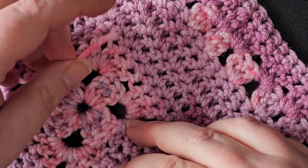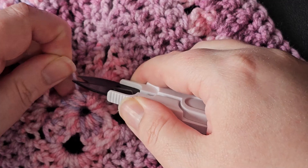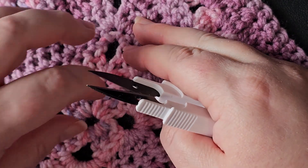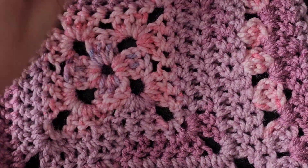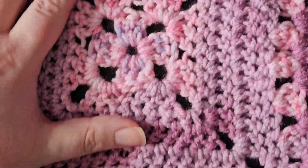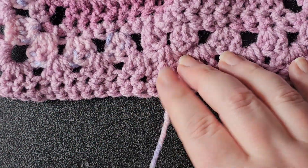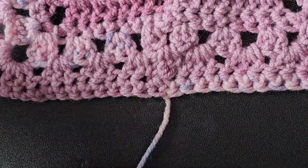What I like to do is just pull it out a couple of millimetres, snip it off, and then when you flatten it out that end should disappear into the work — so that keeps it nice and secure. Then we've obviously got the end of the square where it's been fastened off.